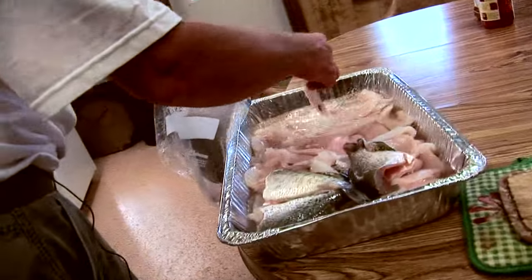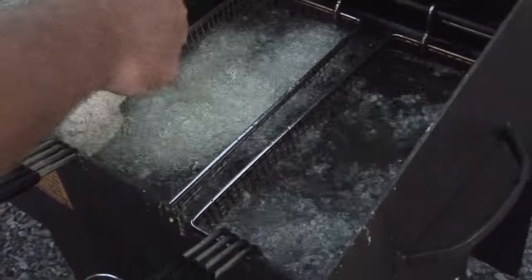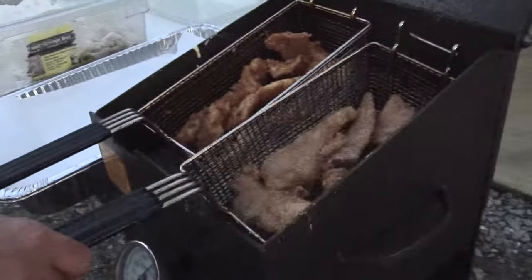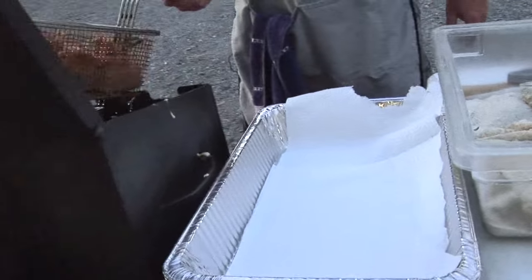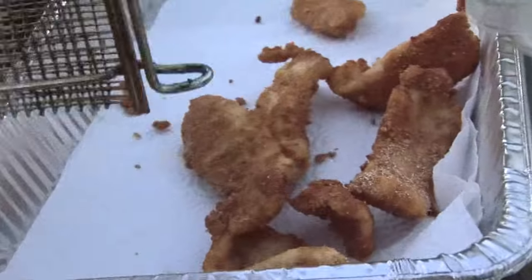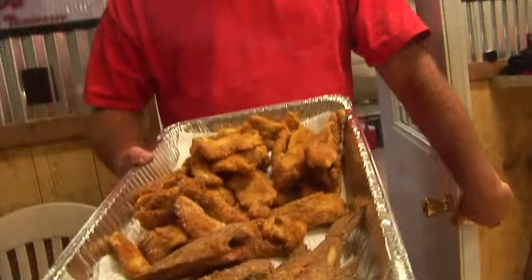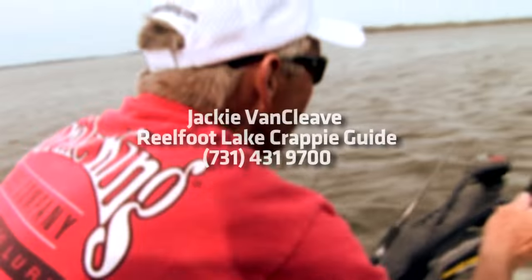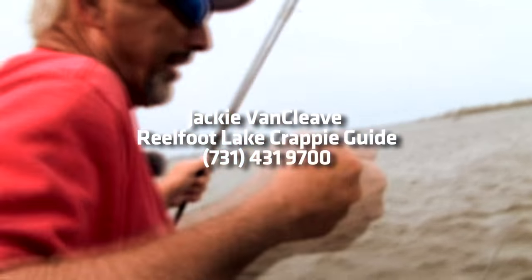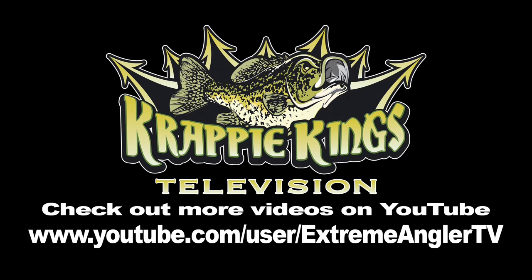Crappie is kind of a fragile piece of fish, doesn't take long to cook. These are about ready. We'll drain them off. What better way to end a great day in the water with a good old-fashioned fish fry? Experience Reelfoot Lake with Jackie. Give them a call at 731-431-9700. Crappie Kings Television.